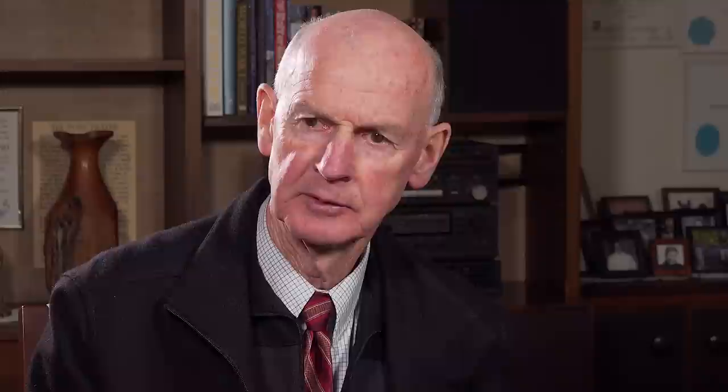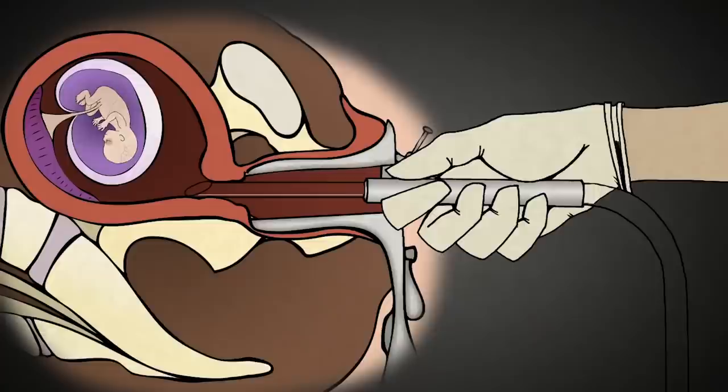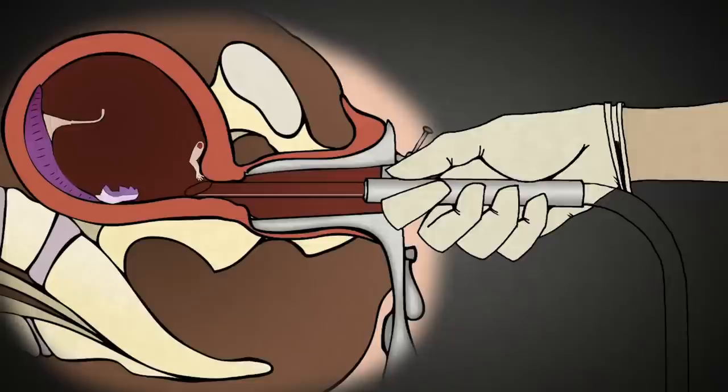The suction machine has a force 10 to 20 times more powerful than the usual household vacuum cleaner. Using this technique, the baby is rapidly torn apart by the force of the suction and squeezed through the tubing down the suction tube into the syringe or vacuum machine.